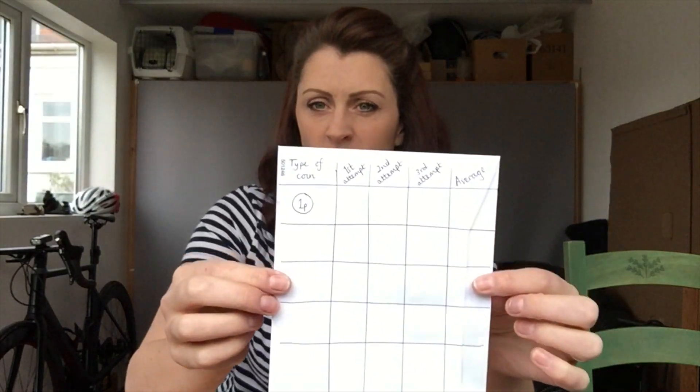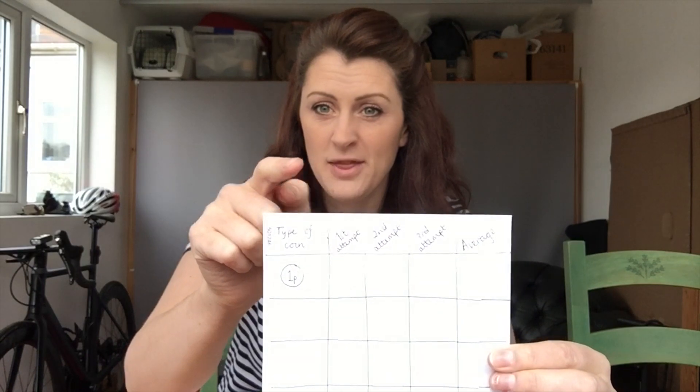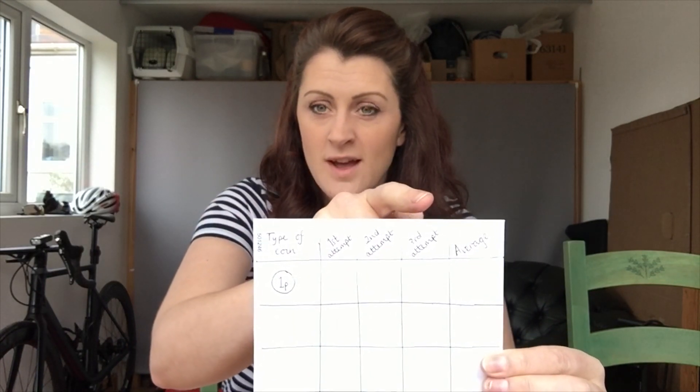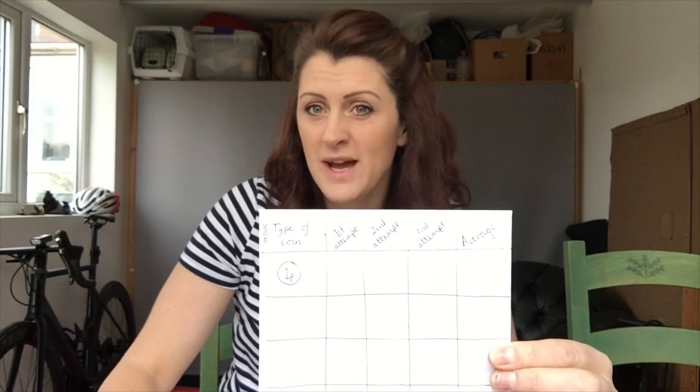In order to complete this challenge in a scientific way I've made myself a table — I don't know if you can see that. I'm actually going to try it three different times and then find the average amount of drops that fit on the penny before it spills.